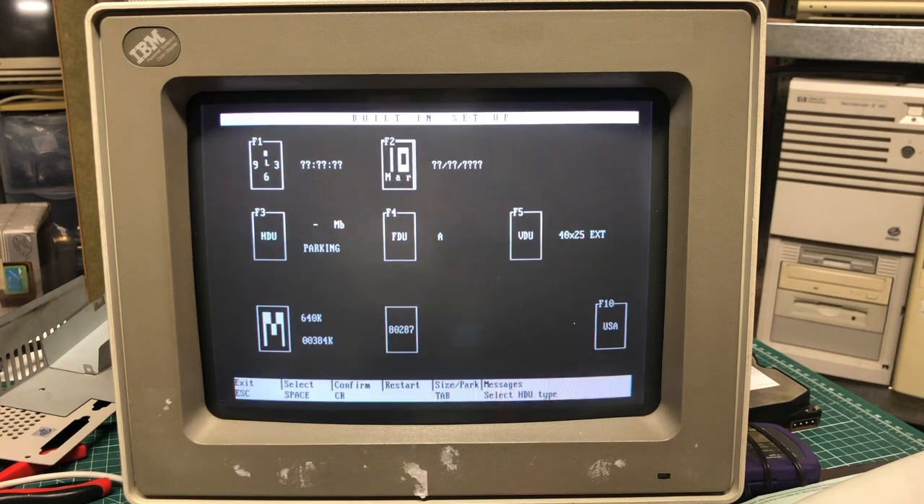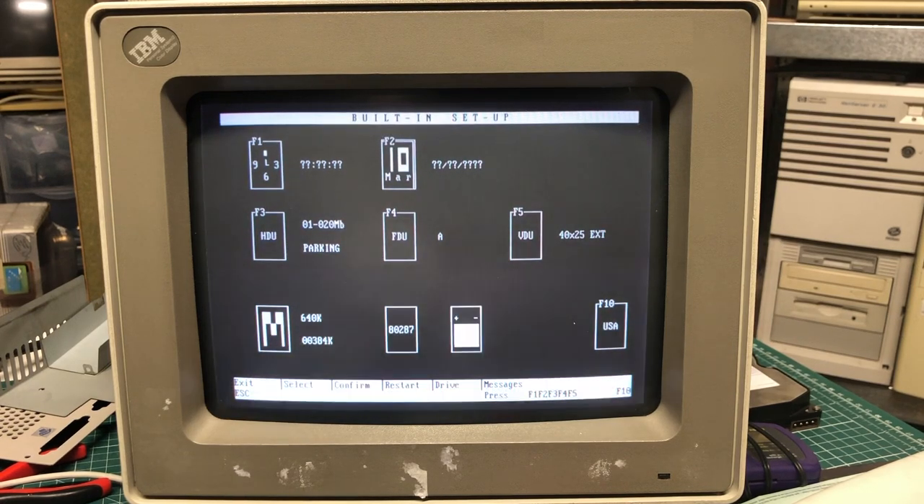I'll leave it there for part one. In part two I'll look at the hardware side of things — checking if the hard drive and floppy drive still work and getting the machine fully operational again. If you like this kind of video, please hit the subscribe button, give it a thumbs up, and I hope to see you in the next part. Bye bye!